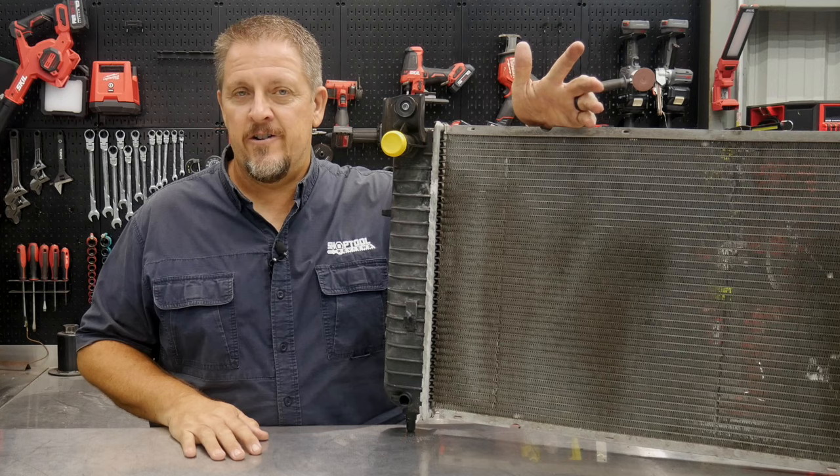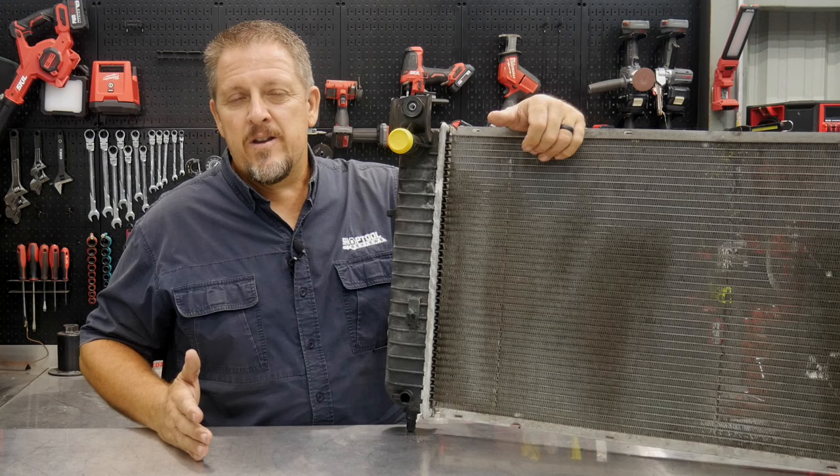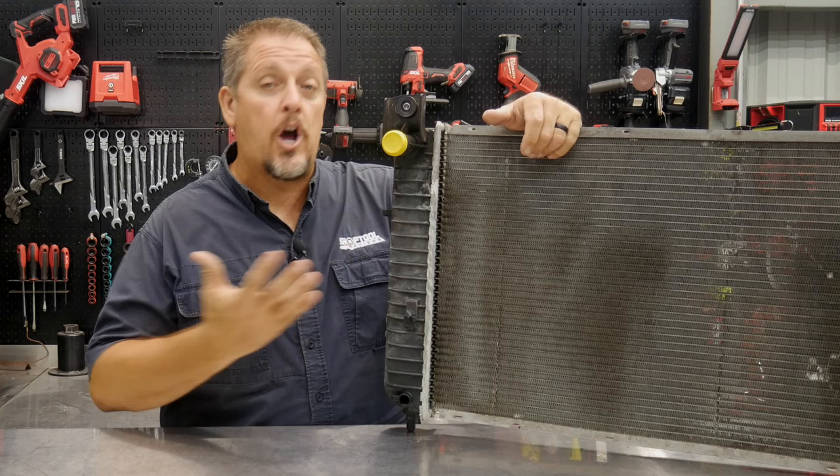Now why do they fail? That's kind of the question we ask. Yes, they're plastic tanks with an aluminum core — pretty much all the same across the board in vehicles nowadays. But again, why does something that's well taken care of fail? We'll see when we get this thing apart that it has been taken care of.